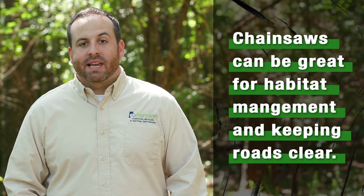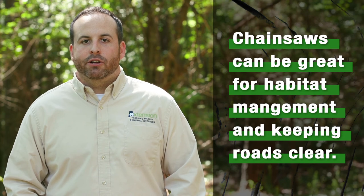Chainsaws can be a great tool for implementing habitat management and maintaining clear roads on your property. Here are a few tips to keep in mind before cranking your saw.